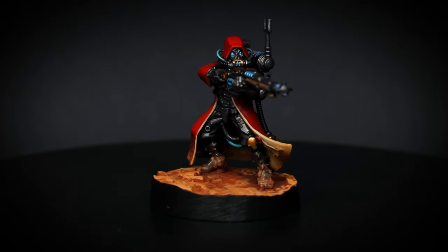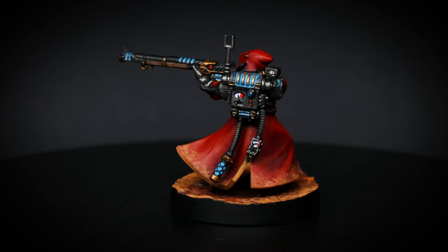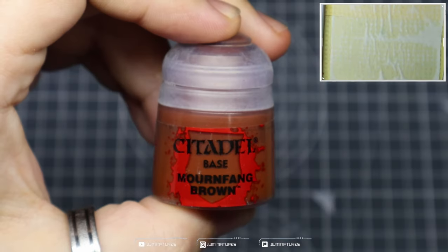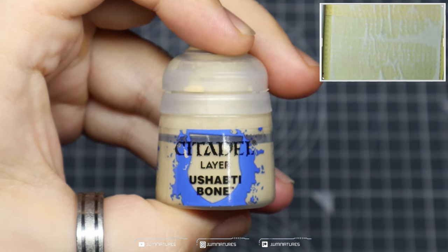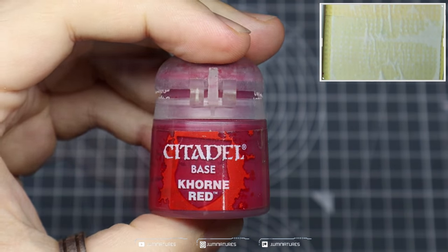For all you toaster-loving fanatics, this is what we're going to be painting today. We have the Mars Forge World. For the most part, Admech are pretty simple because it's just a lot of core colors. We're going to start off with our foundation using Mournfang Brown, Tallarn Sand, Yashabti Bone, Corn Red, and Mephiston Red.